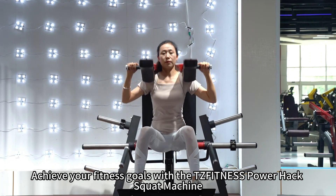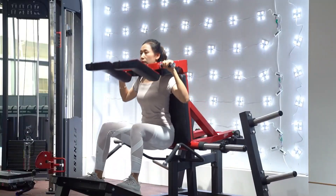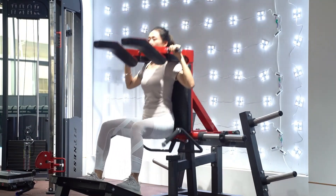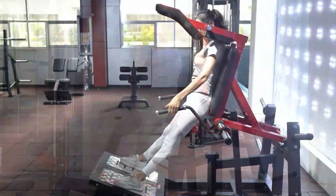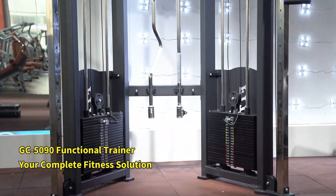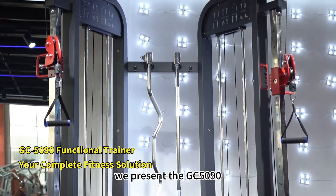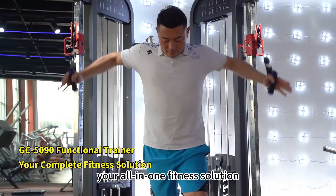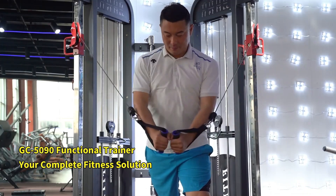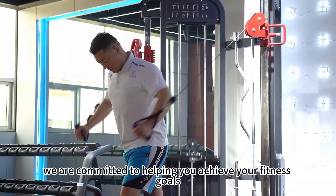Achieve your fitness goals with the TZ Fitness Powerhack Squat Machine. At TZ Fitness, we present the GC5090, your all-in-one fitness solution. As a trusted name in the industry, we are committed to helping you achieve your fitness goals.